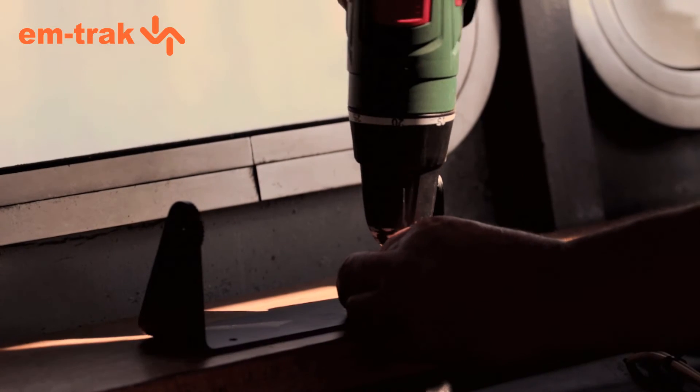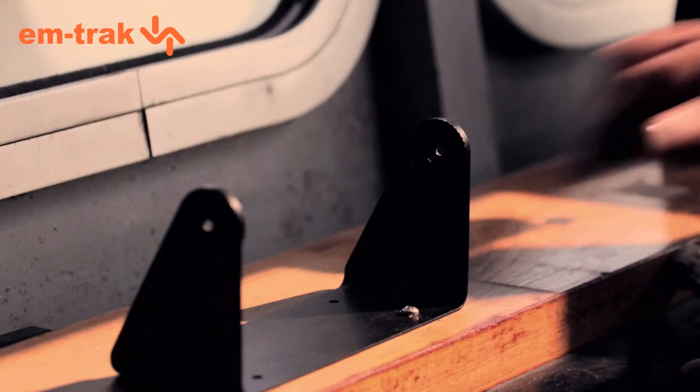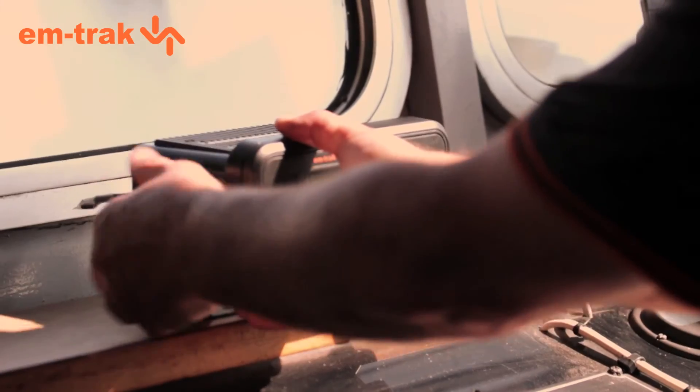Mounting is really easy. We decided where to put this right at the beginning. The Class A comes with a quick mounting bracket — simply screw this securely to your console, clip in the Class A and adjust for optimal easy viewing.